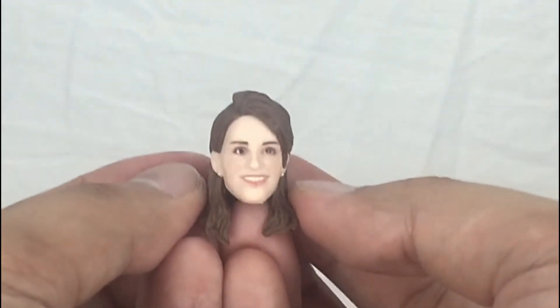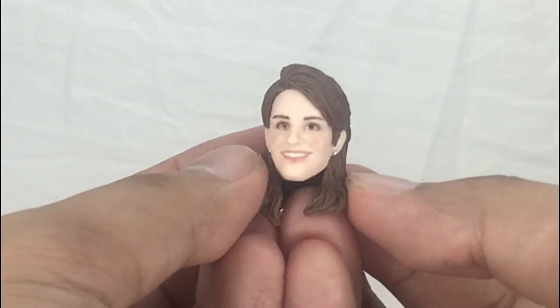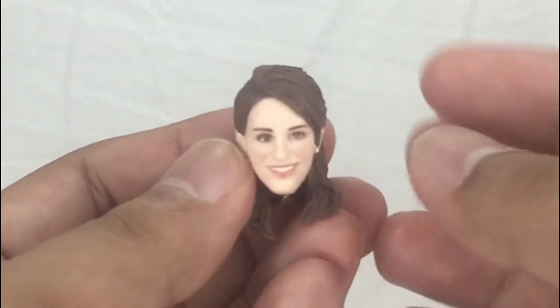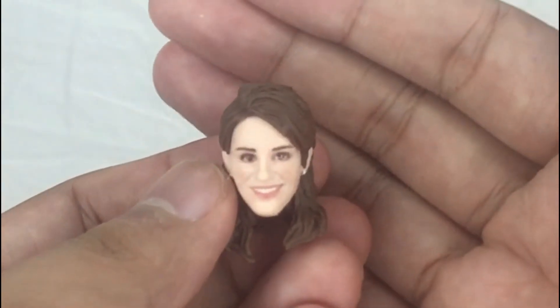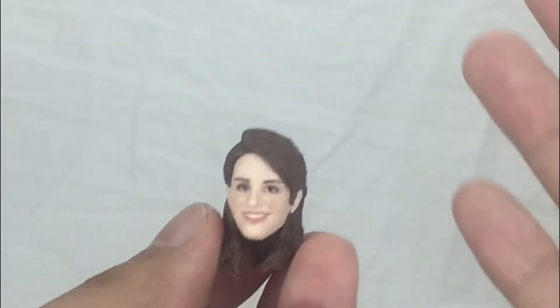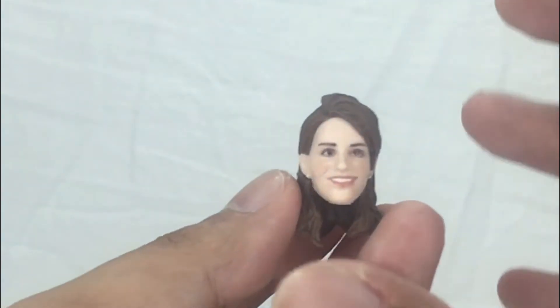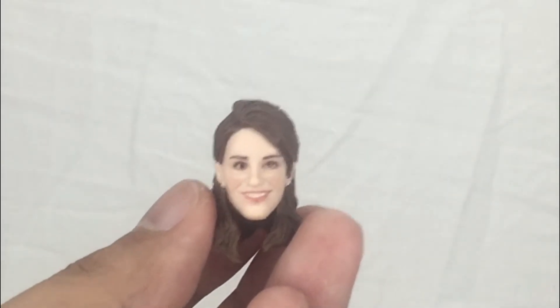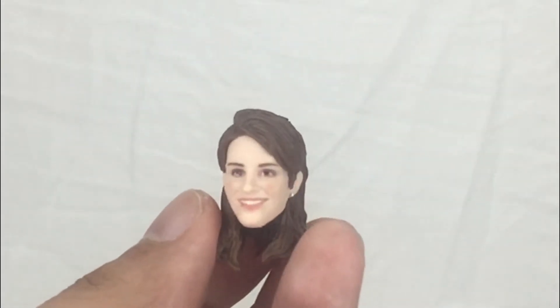And lastly, you have Kimberly's unmasked head, which is just insane — she looks so much like the actress. They really captured her likeness. I rewatched the Mighty Morphin Power Rangers and she really looks like the one from the TV series, which makes me very happy.